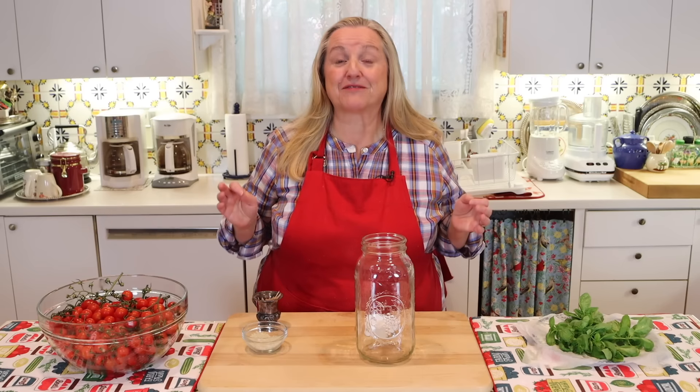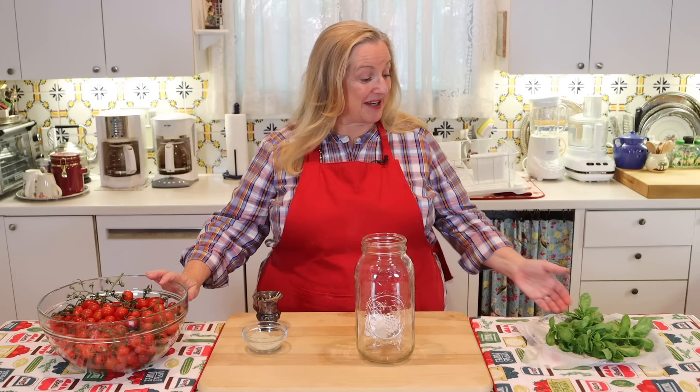Today I want to share with you a fermented tomatoes recipe. I'm going to make mine with cherry tomatoes and basil from my garden, but you can use any tomatoes that you have.